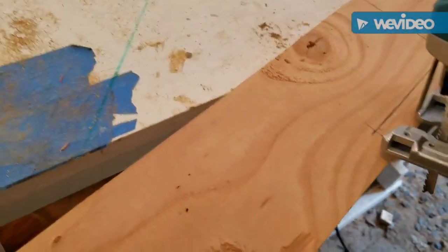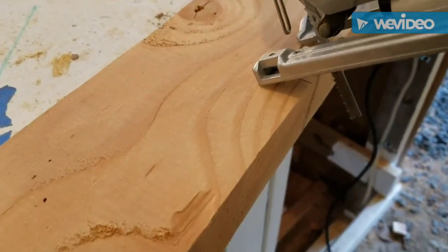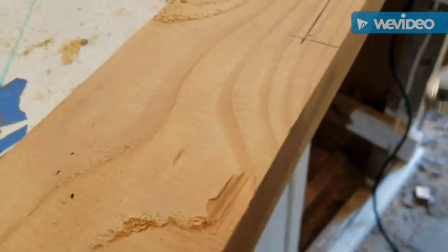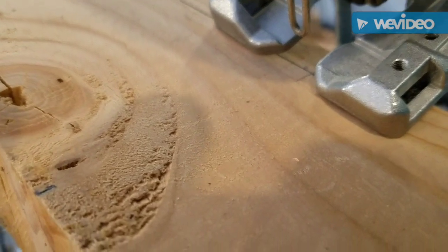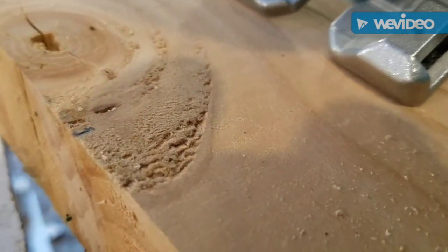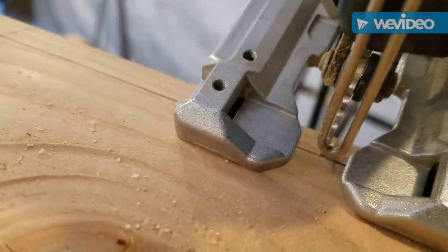I'm going to try to record this and work at the same time, but I don't know how well I'm going to do. As you can see, I kind of make it to the line - you can see the blade is right before the line, sticking out on the side, so now slowly...